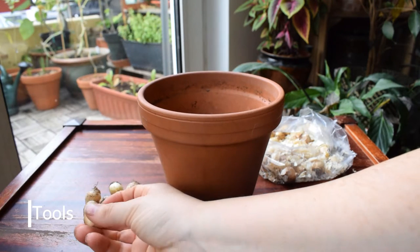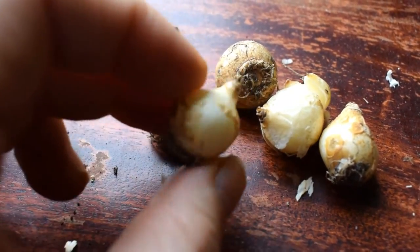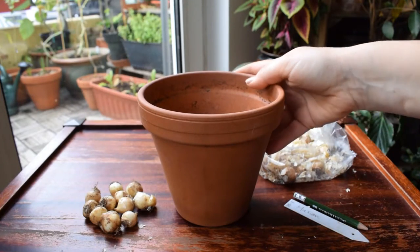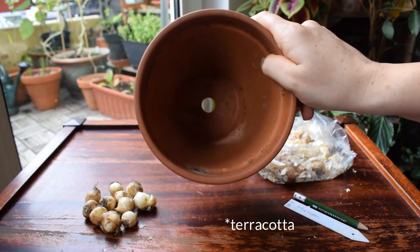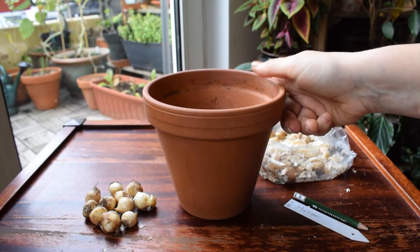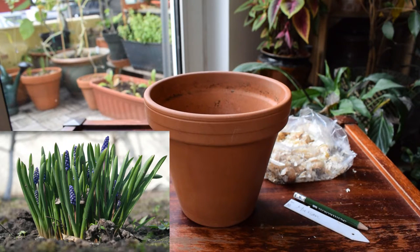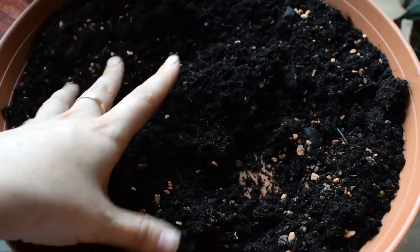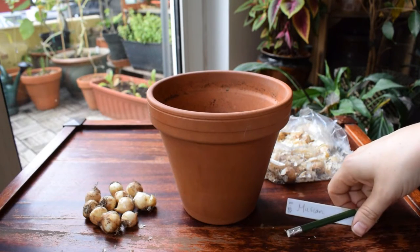So what you're going to need are of course your muscari bulbs. Before you start planting any bulbs, always make sure that they are free of pests and diseases, and ideally that they have this papery tunic around them — that's going to help keep them protected in the soil. You're going to need a pot — I'm using about a 15cm deep ceramic pot — and make sure there's always a drainage hole. You'll also need some free draining compost, and you can mix in grit or sand to help with drainage. And lastly, a little label with the name of the bulbs.